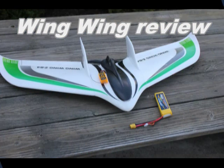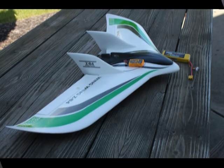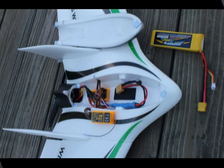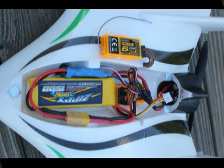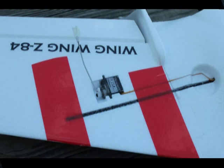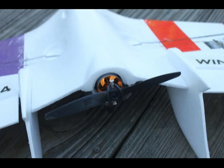Hi, this is John Blackburn and I'm going to be doing a review today of the Wing Wing Z-84 EPO Flying Wing. I believe the kit is made by New Zeta and I purchased mine from Hobby King. I think I've got one from the West Coast Warehouse and one from the East Coast Warehouse. I love the plane. This is my first review and I decided to start with the planes that I love first.